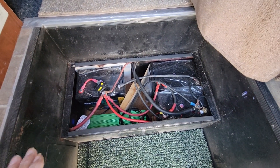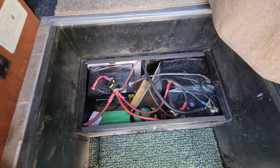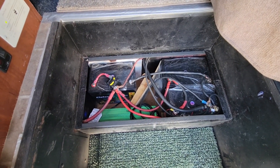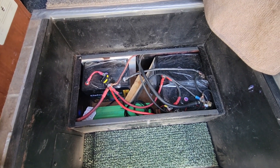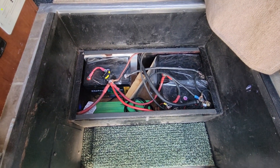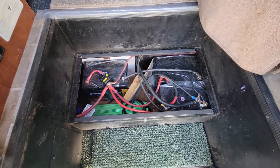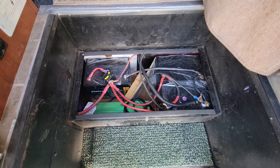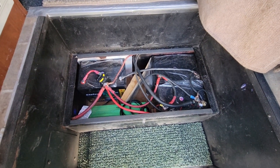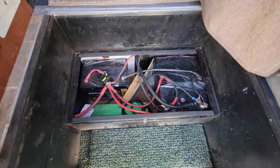I used to have lead acid, then went to carbon foam when I first bought the RV. Carbon foam batteries have charging characteristics similar to lithium but count as lead acid AGMs. That matters because many RV converters — when you plug into shore power or run a generator — are limited to lead acid and AGM charging, not lithium. That's why I made these modifications.